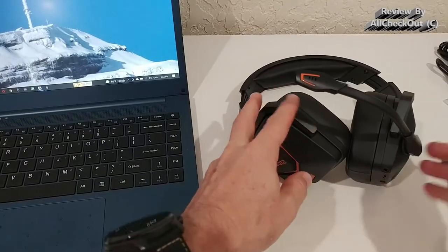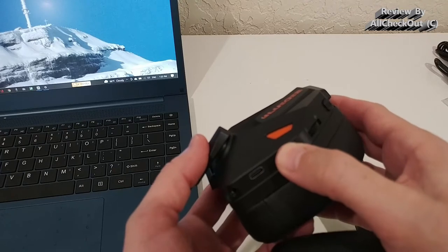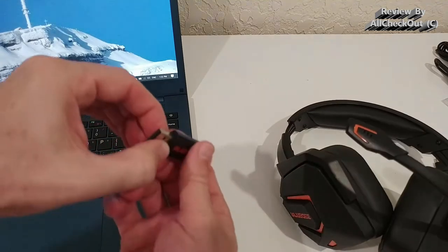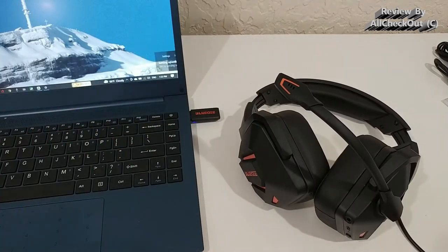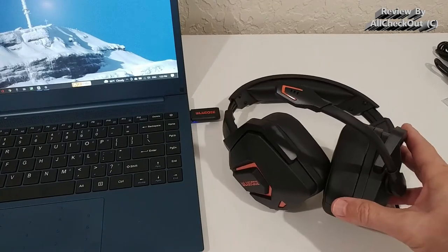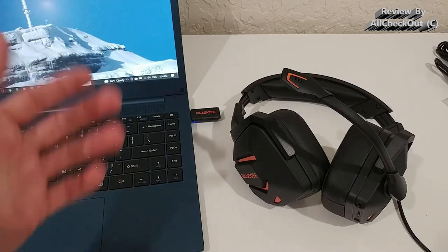I'll unplug it and turn it on to try to connect. Here we have the on/off button. We can see the blue-red blinking light. We plug the 2.4GHz stick into the USB port and we get a notification — setting up a device. It even provided the model type here, which is really nice; with some other headsets it just says a Bluetooth or Wi-Fi headset. Now we wait for all the drivers to be automatically installed.